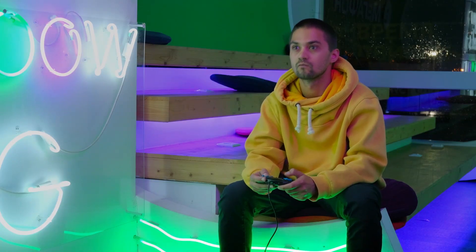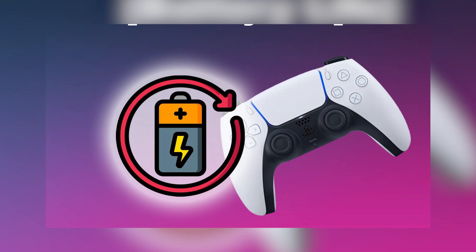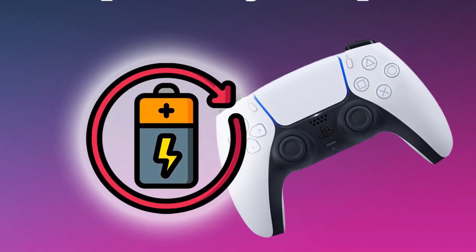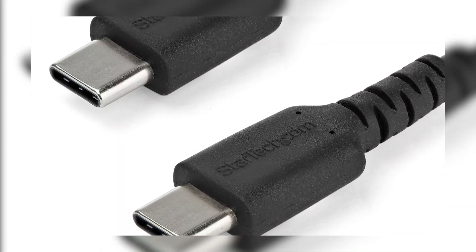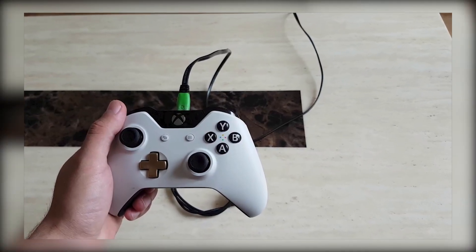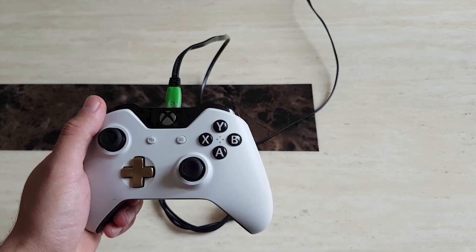If you're still having trouble, here are a few things to check. Make sure your controller has enough battery charge, because a low battery can stop the update from working. Also, not all USB-C cables are the same — some only charge but don't transfer data. Make sure you're using a proper data cable.